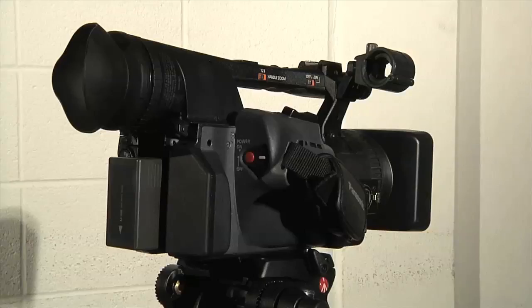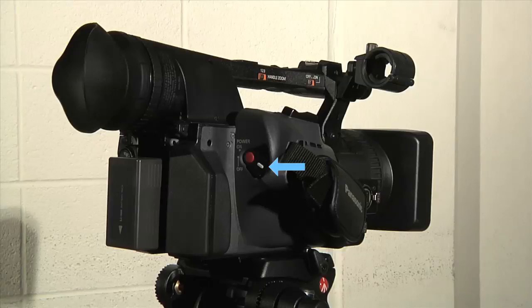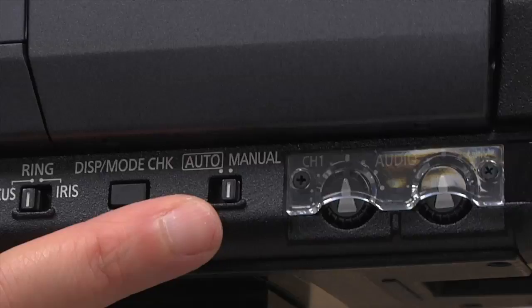Turn the camera on with your right thumb. Hold down the little white button next to the record button and turn the button to on. Manual settings: before you do anything else, set the camera to manual. You won't have full control of your camera's operation unless you do this.